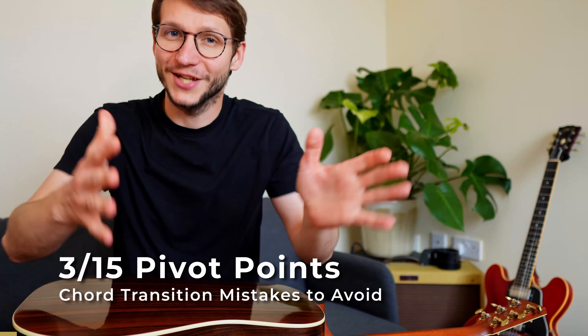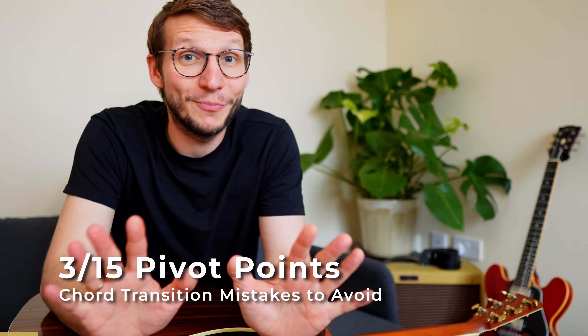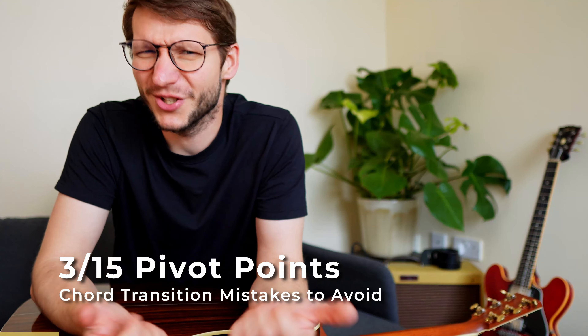Which brings us to the next mistake: not using pivot points. I don't blame you — this is on guitar instructors because I don't see this tip often enough. But I see often enough how it helps my students. For some chord transitions you can leave fingers in place. A classic chord progression would be E minor to C to D to G, which you can use in Heart of Gold, for example.